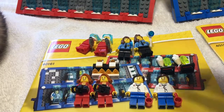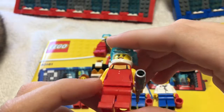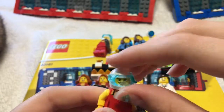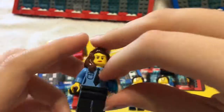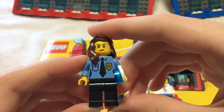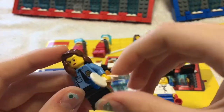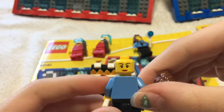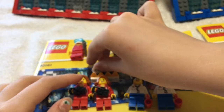Now moving over to the girls' mini figures. First, this one's a little weird - I think she's a scuba diver but her clothes don't really look like that. She has a little fishy and this cool flipper thing, so maybe she's snorkeling. She doesn't have a double-sided face. Here's the police officer who looks like she means total business - she has what looks like a ping pong paddle with a blue piece. This one does have a double-sided face: one side looks a bit happier, the other more angry.